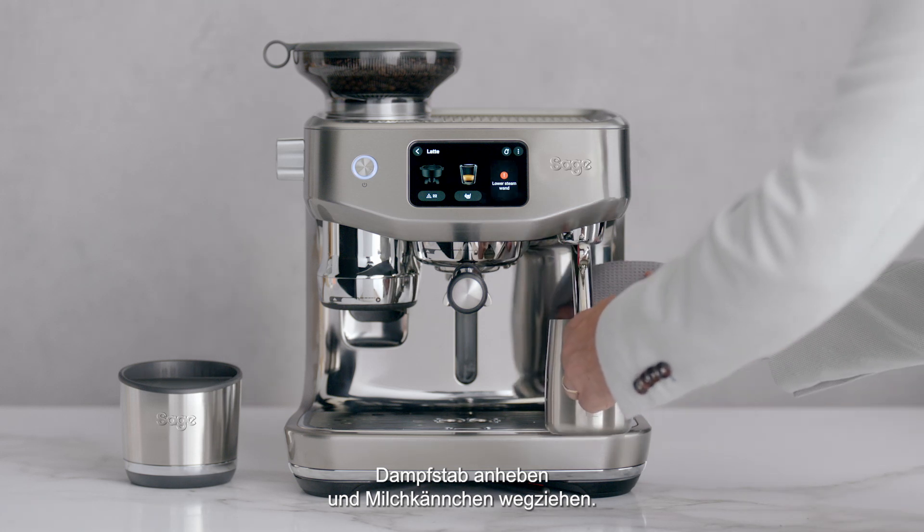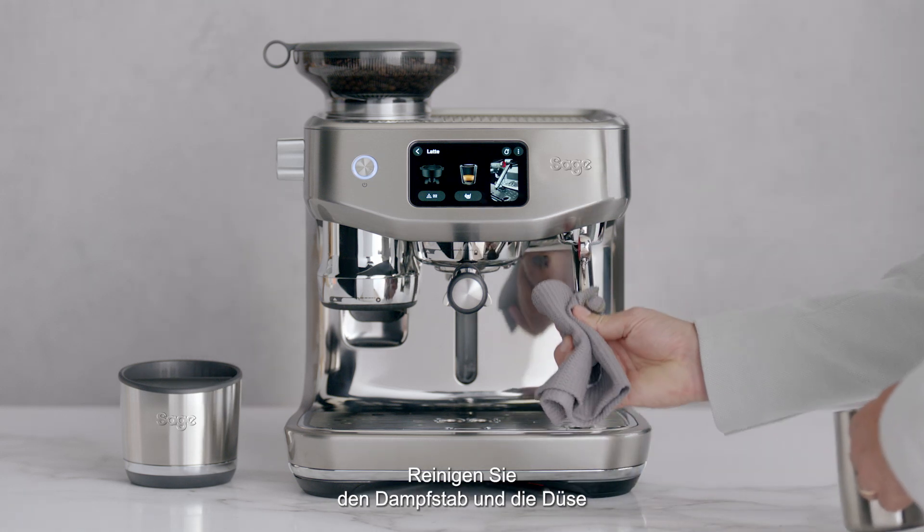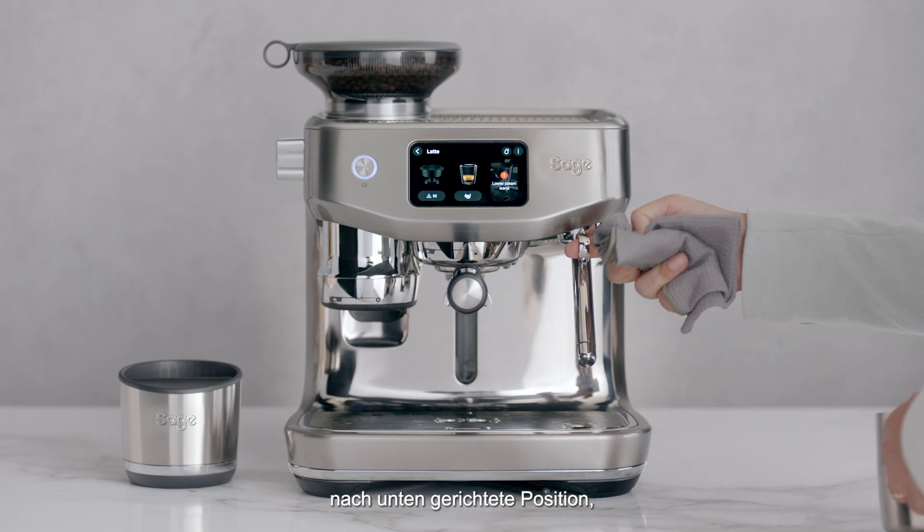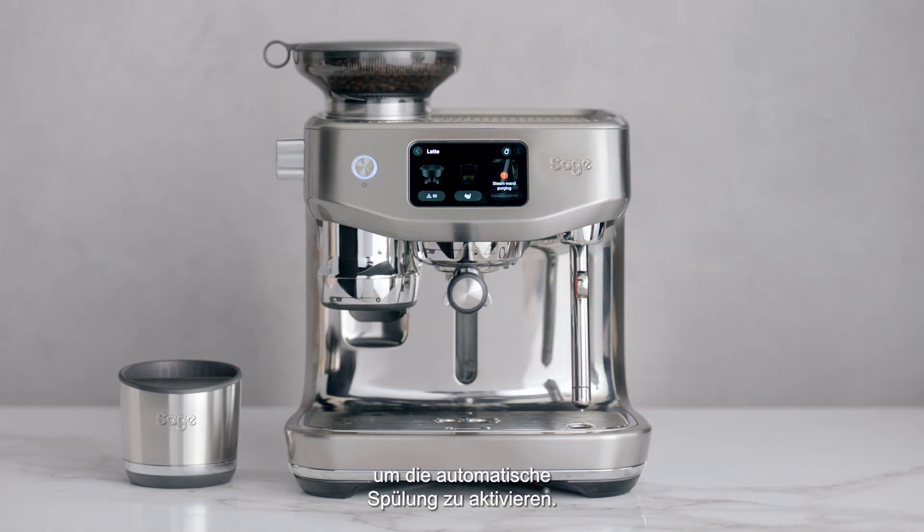Lift the steam wand to remove the milk jug. Wipe the wand and tip with a clean damp cloth. Then lower the wand to a downward position to activate automatic purging.